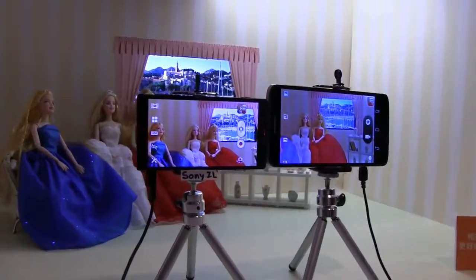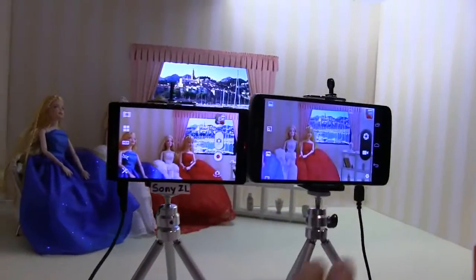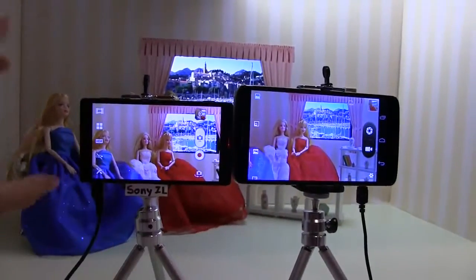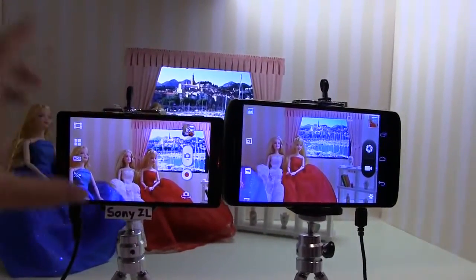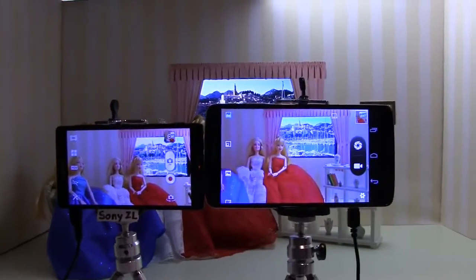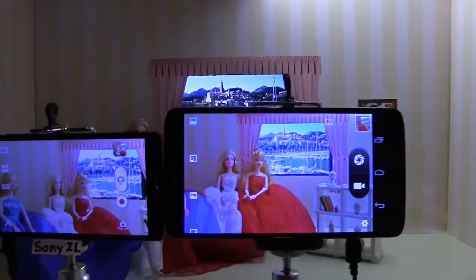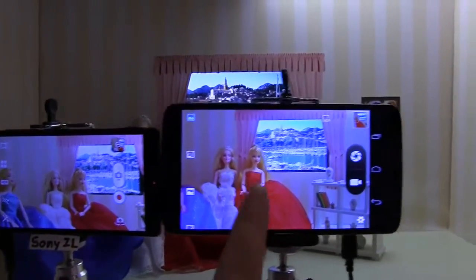Nicole Scott here from Mobile Geeks, and here we have a really cool camera demo. The new MediaTek processor is coming with the same sensor that is in Sony products. So what we have here is an HDR test — both of these are HDR on.